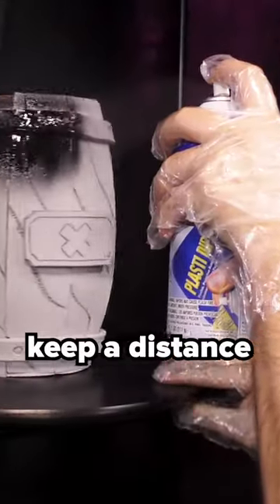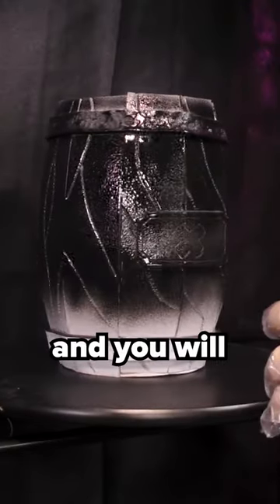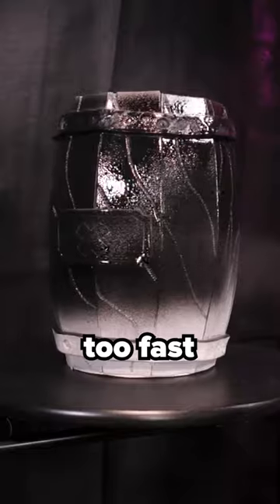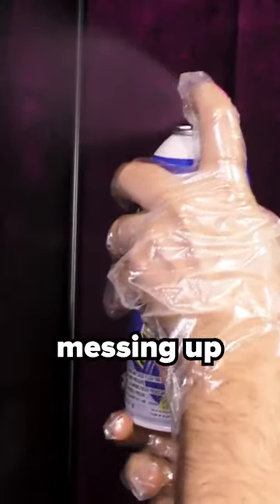When spraying, keep a distance of around 20 centimeters. Too close and it will start dripping; too far and you will get a gritty texture. Don't spray too fast to get a nice even coat. You can also test spray before to avoid messing up at the start.